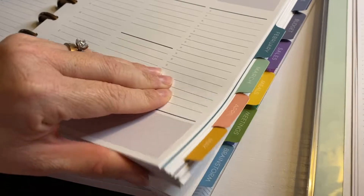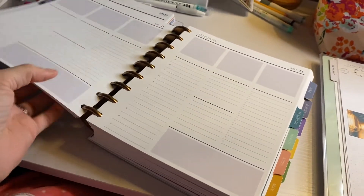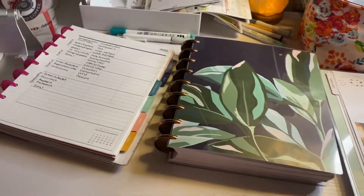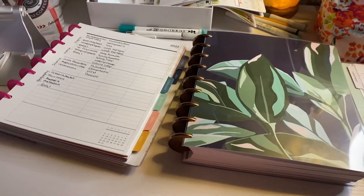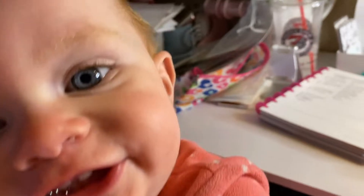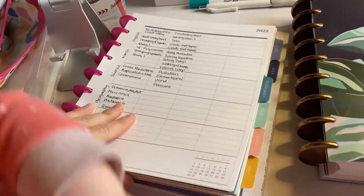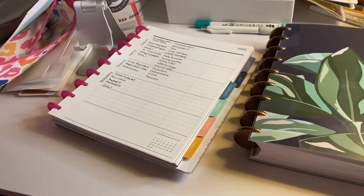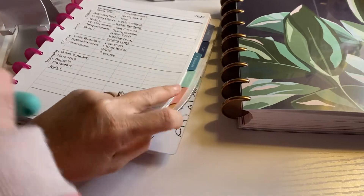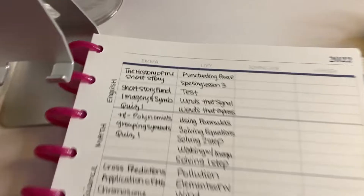I have a million tabs back here of all different things — I'm trying to use it more and keep records, maybe not so much for planning but just to keep records. This is the girls' homeschool planner — well, it's mine — and this was the cover I went with; I put their names up here.